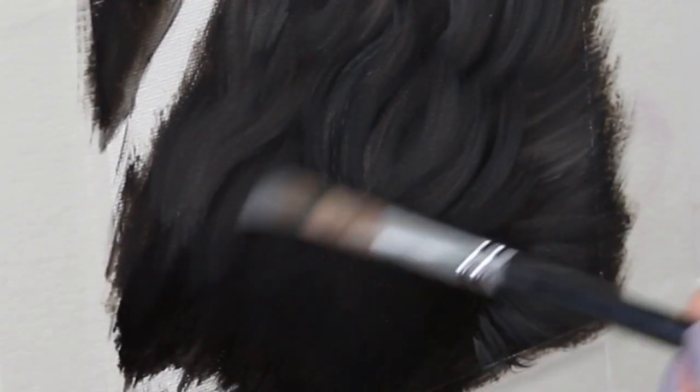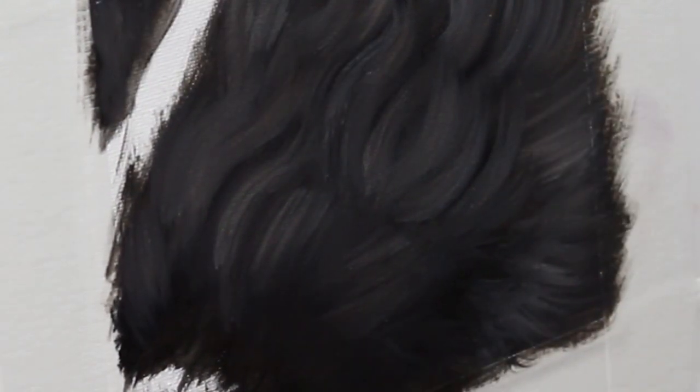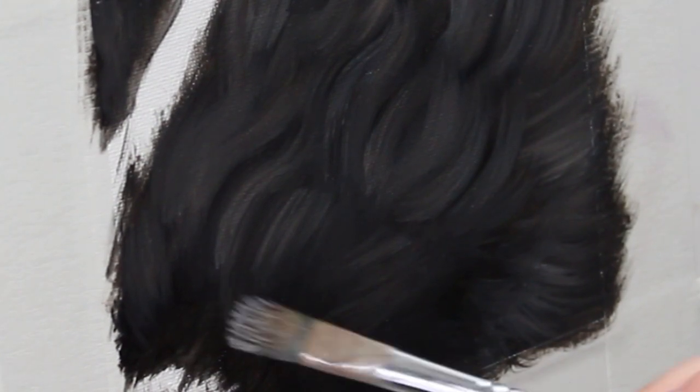You'll notice that I'm still working with a really big brush here. I always want to be using the largest brush possible so I can move through these different phases of my painting more quickly, and also working with a really large brush prevents me from jumping in with detail too soon.